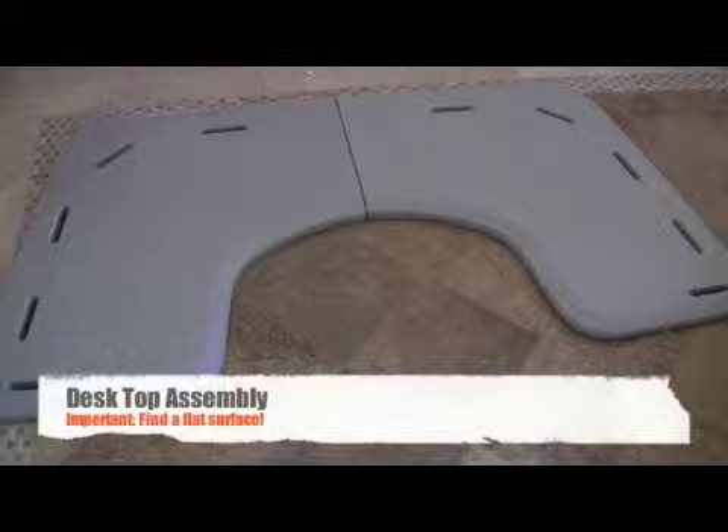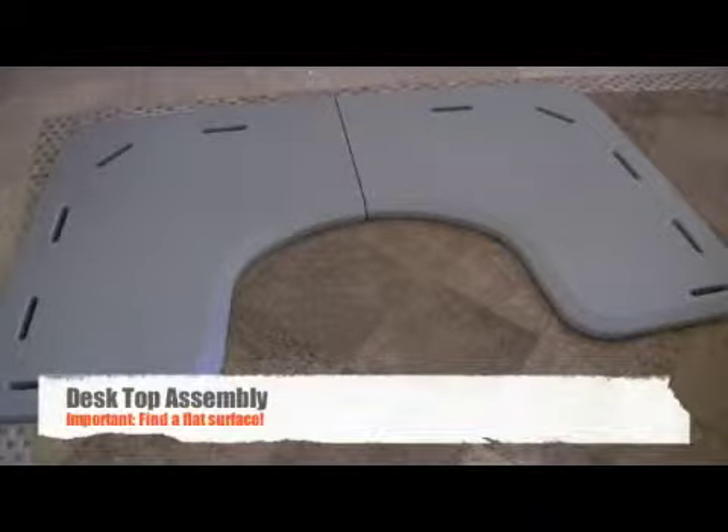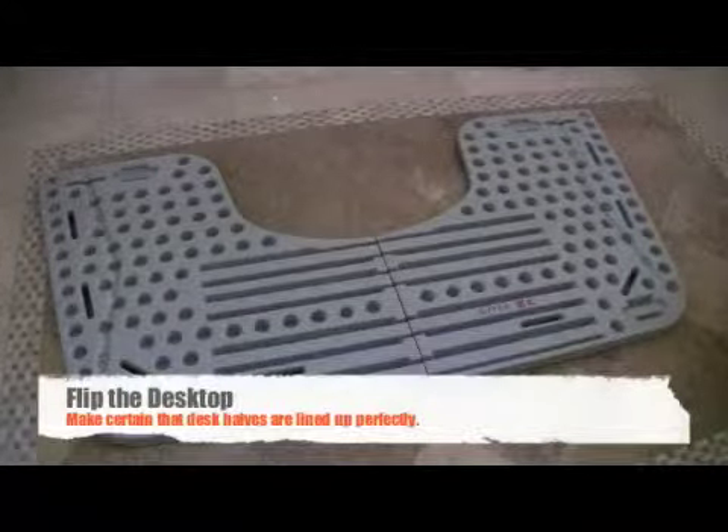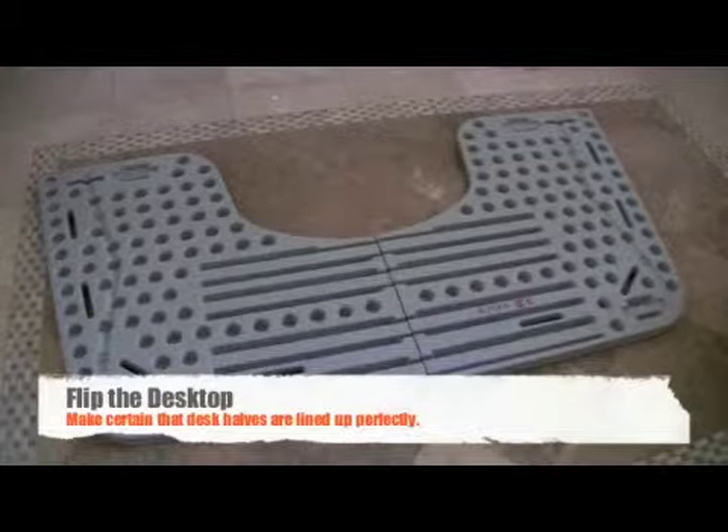After removing all components from the TrekDesk packaging, place the left and right top halves on a flat, level surface. Now, invert the desktop, making sure the two halves line up to each other perfectly.